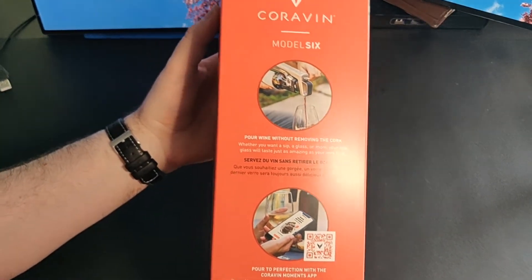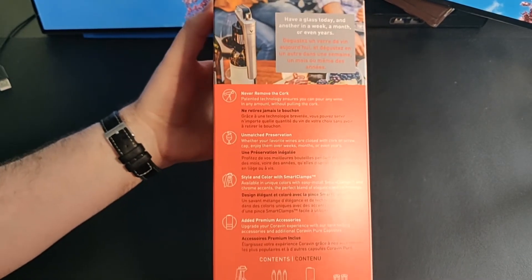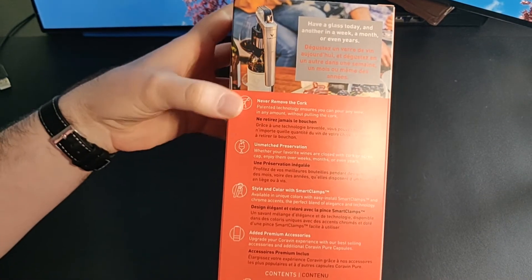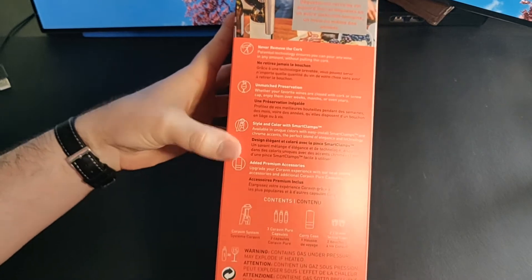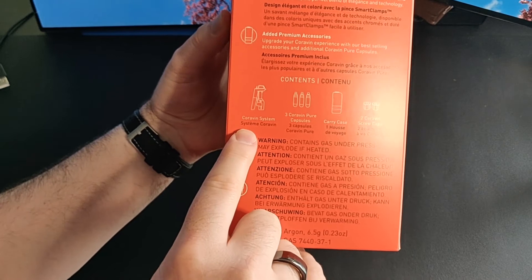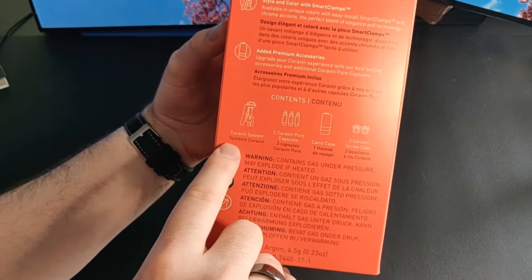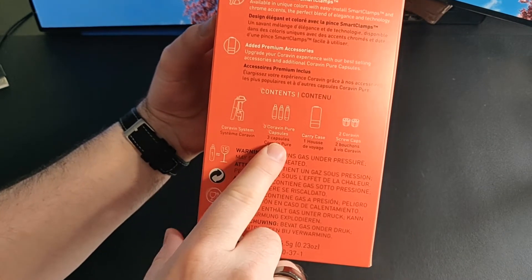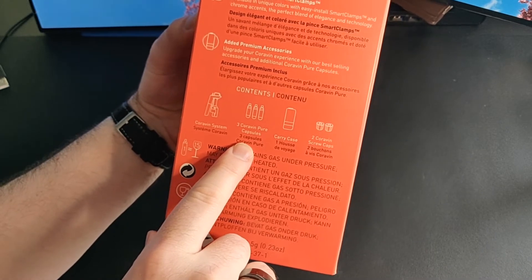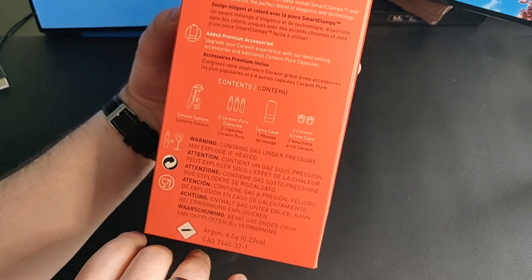Not a whole lot of information here — pour wine without removing the cork. And here we are, supposed to be able to store it for years even, don't remove the cork. All the same information once again, and contents of the package. We have the Coravin system itself, which looks like it drives something down through the cork in order to release some wine. Pressure capsules, so you are not going to be aerating the wine if it is stored. Carrying container and a couple of screw caps to put on top of the bottle.